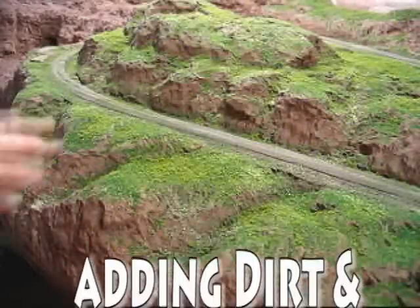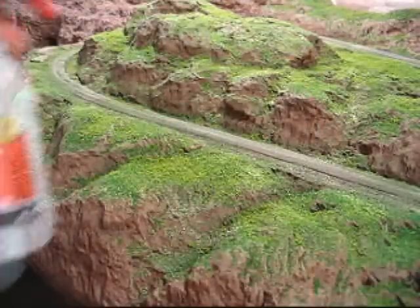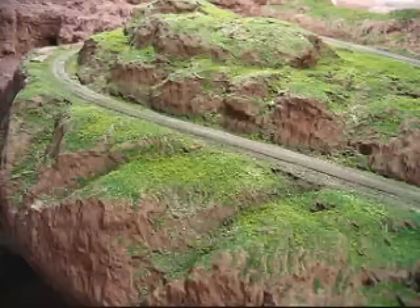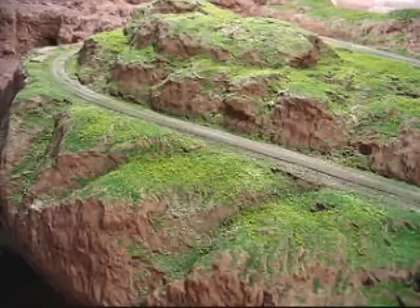I've got all the grass in place here and I did a little highlighting with some yellow grass as well. You want to take your bottle of wet water and set it on as fine a mist as possible and shoot it from high, so you just want the mist to fall on it — you don't want to blow away any of the grasses you've laid down.